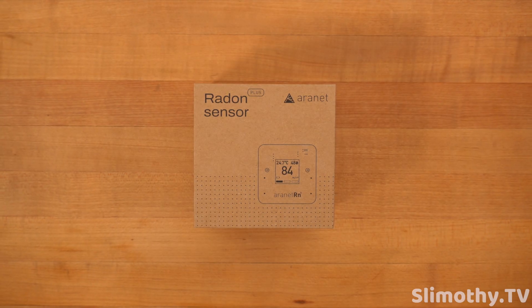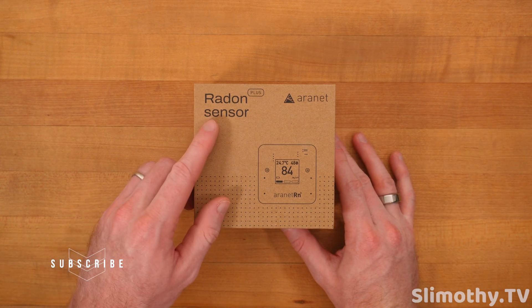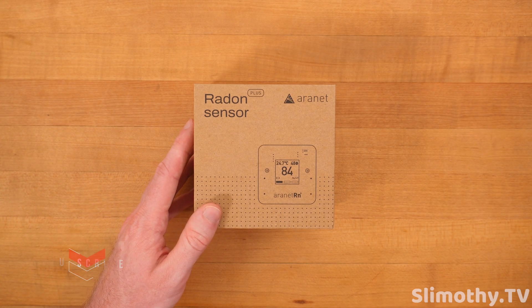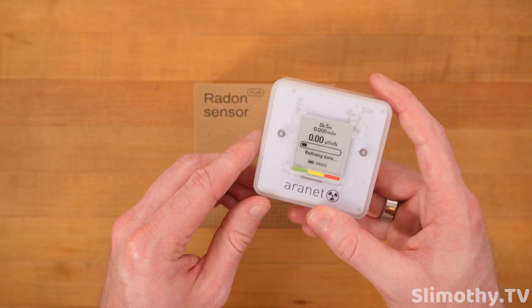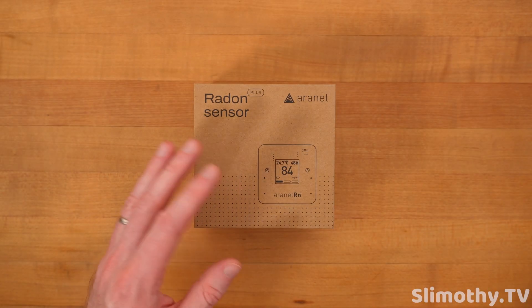Hey guys, I'm Slim and you're watching Slimothy TV. In this video we're going to be reviewing the Aeronet Radon Sensor Plus. We have reviewed multiple Aeronet products in the past — the Aeronet 4 Home and the Aeronet Radiation Sensor, which is different than radon. Go watch those videos after this one.